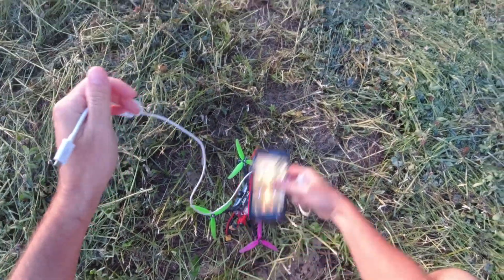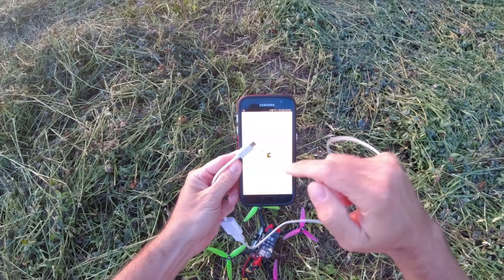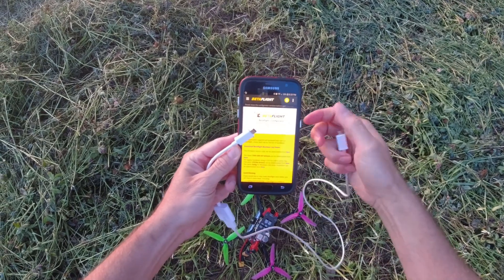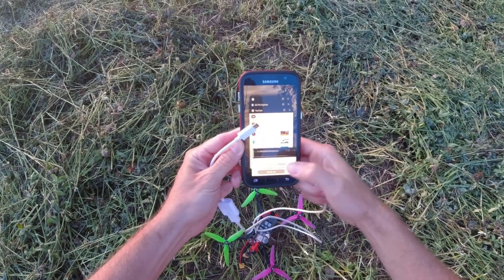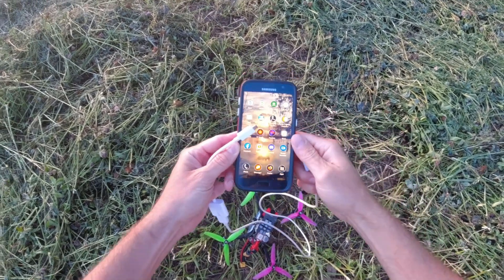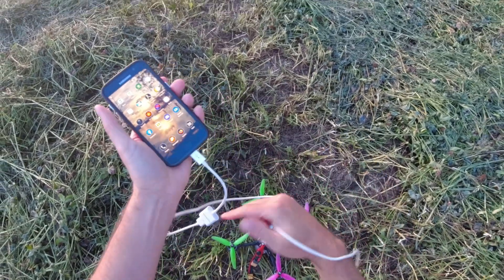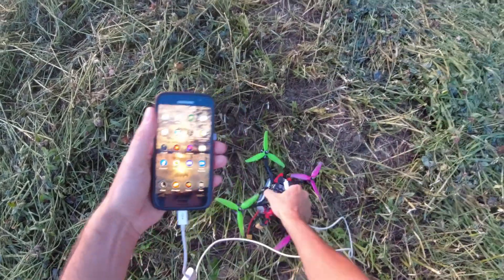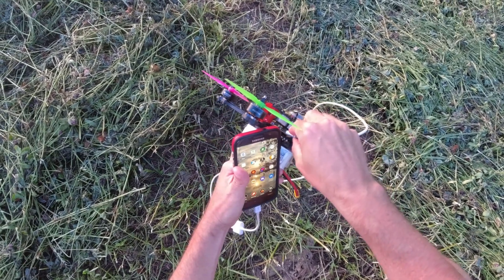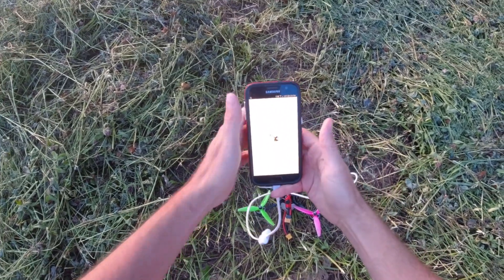We're going to use an Android phone and you do have to have the Betaflight app on it. I have a video on how to download and install the Betaflight app — I'll link that in the description. You don't even have to have it launched. Go ahead and plug the OTG adapter into your phone first — that's key, it does not go into the flight controller first. Then plug the other side into the flight controller. That will go ahead and launch Betaflight right off the bat.